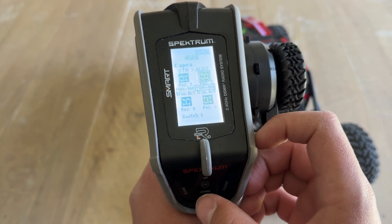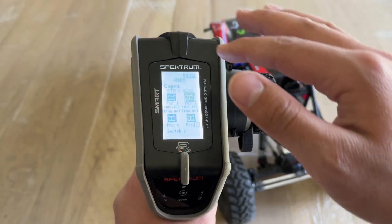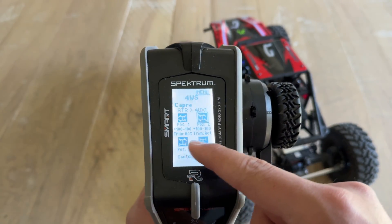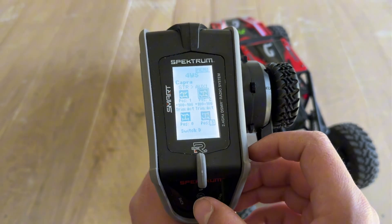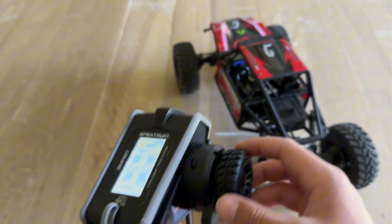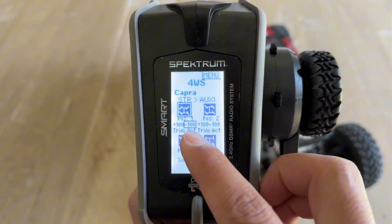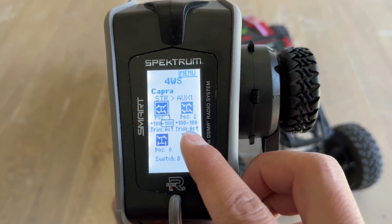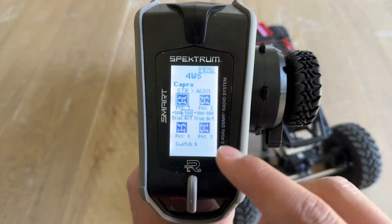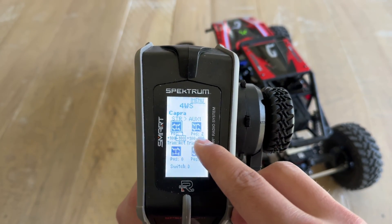Lastly, we can set Position Three to move just the rear steering servo, so we utilize all positions on the switch. You can change all of these positions based on personal preference. In Position Three, for the Capra, you want positive 100 on the left and negative 100 on the right. For crabbing, positive 100 and negative 100 are defaulted to the correct positions. If the servos aren't moving the way you want, you can adjust them with the travel limits here.